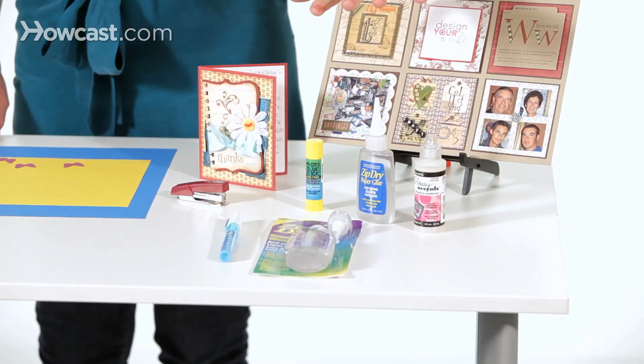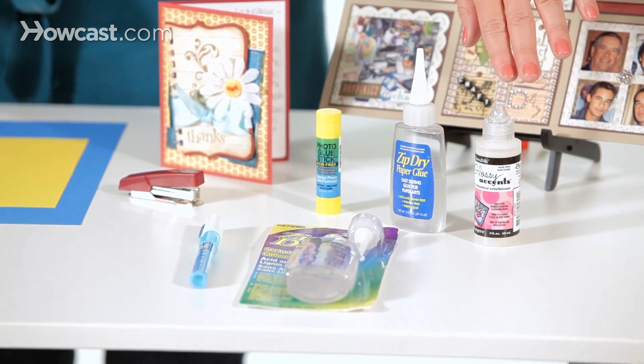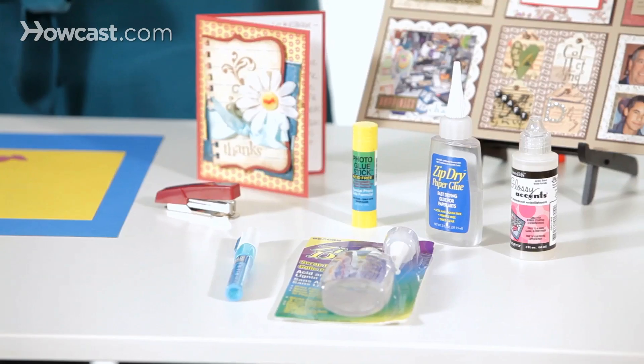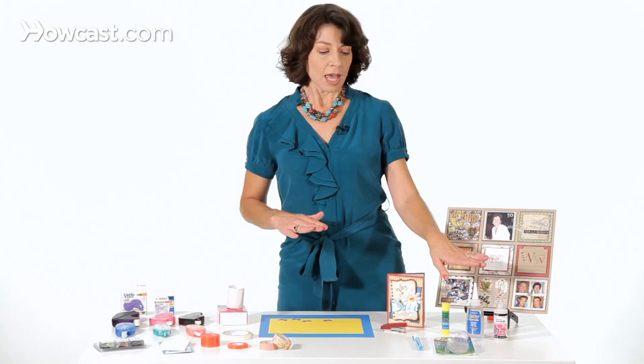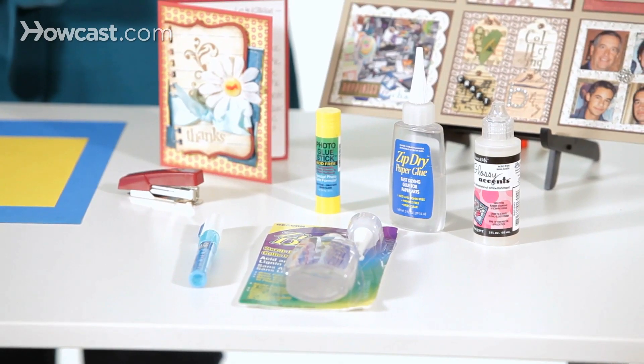Over here we have an assortment of wet adhesives, or glues. Glossy accents and other products, such as diamond glaze, can be used as an adhesive, but they also allow you to apply a hard, glossy accent to your project. Zip dry is a really popular wet adhesive with paper crafters, because it's made especially for paper crafting.